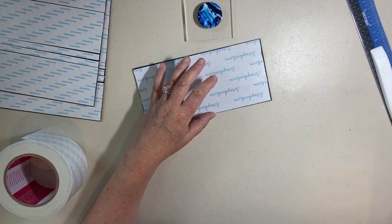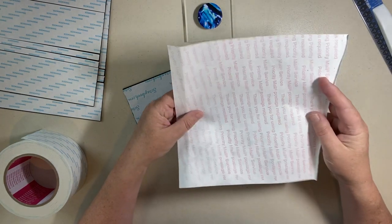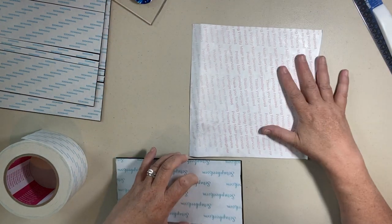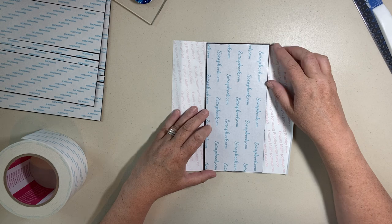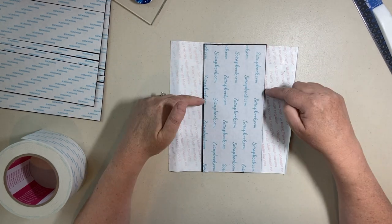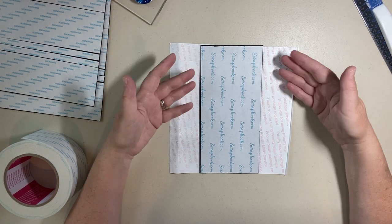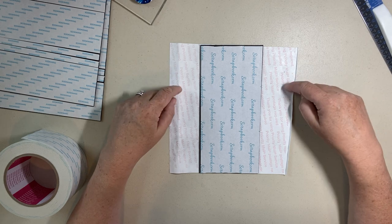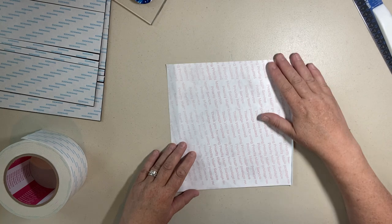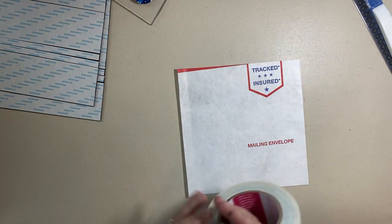Now for our Tyvek. Take a mailer envelope and cut a piece that's eight and a half by about eight inches — so eight and a half on one side and leaving a couple of inches on each side. This little piece of mailer envelope gets cut out and then we're going to cover it with our score tape.